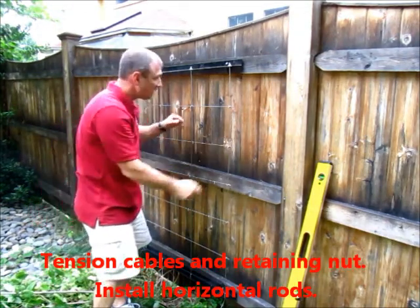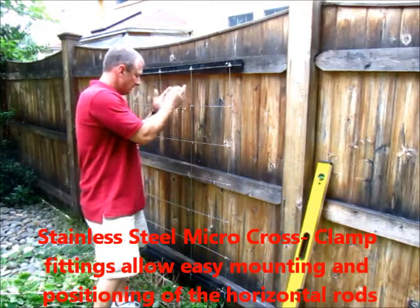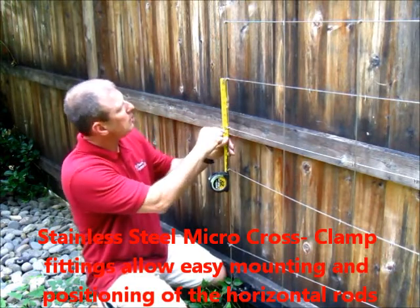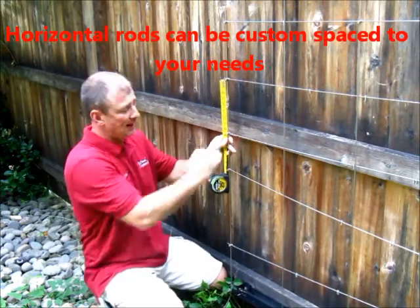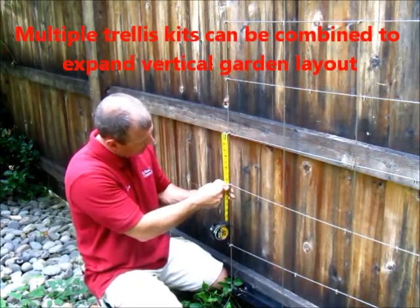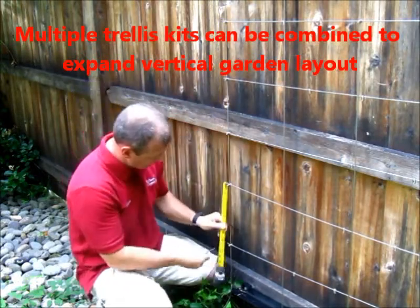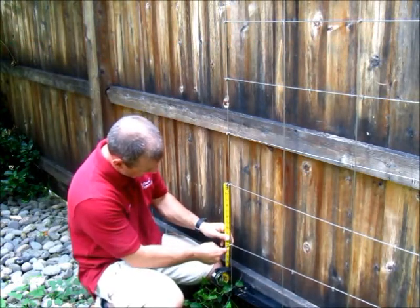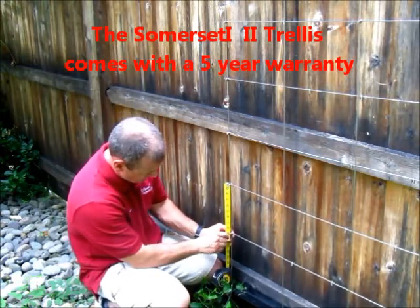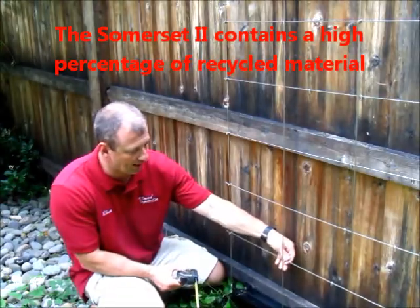Then I tightened the cables and then I just started putting in these rods. I'm measuring down eight and a half inches on each one because that's what I figured would give me the most even layout. I'm just hooking on to the one above — eight and a half, eight and a half, all the way down. I basically did just the outer ends first to make it easy to get this up, and then I'll go back and tighten these guys up.